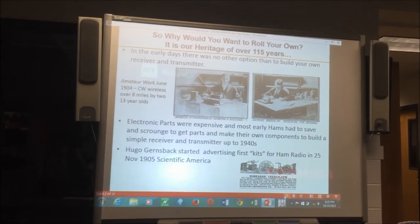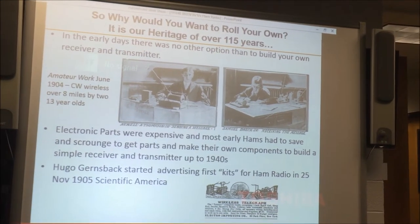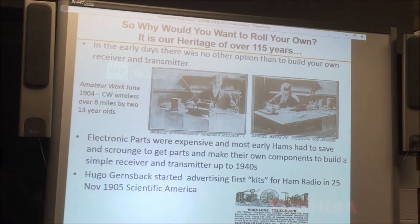Why would you want to roll your own? For one thing, as amateur radio operators, it's our heritage. We've been doing this for over 115 years. There's a little picture from amateur work from June 1904 showing two 13-year-olds who, with the help of their science teacher, built a spark gap transmitter and a receiver and were sending Morse code over eight miles across town.